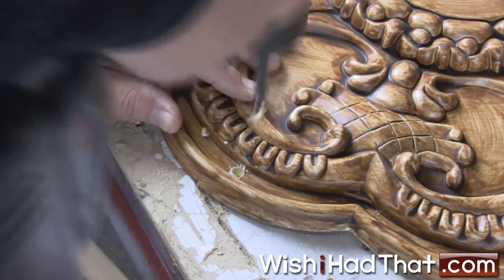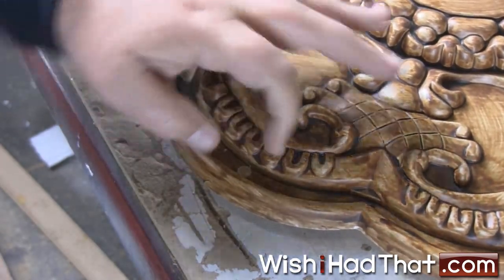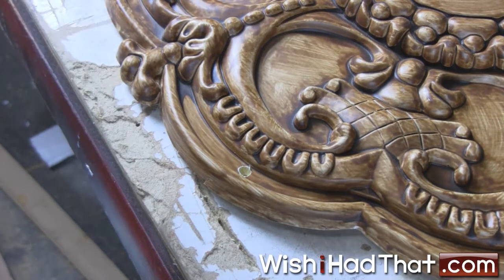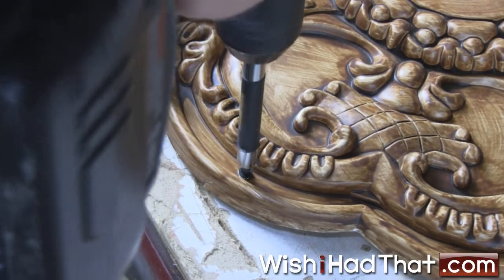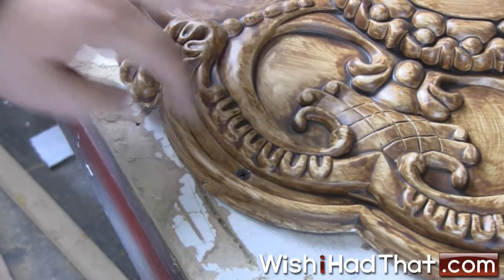Now when the screw is driven back in, the head will fit flush with the surface of the medallion. Again, you can use a paintable caulking to cover the screw head and then touch them up after installation. Make sure to visit us online and browse our complete line of moldings and other architectural products, as well as other helpful installation hints and tips.